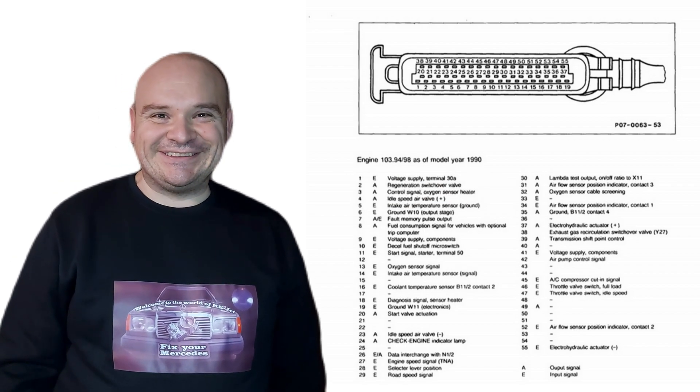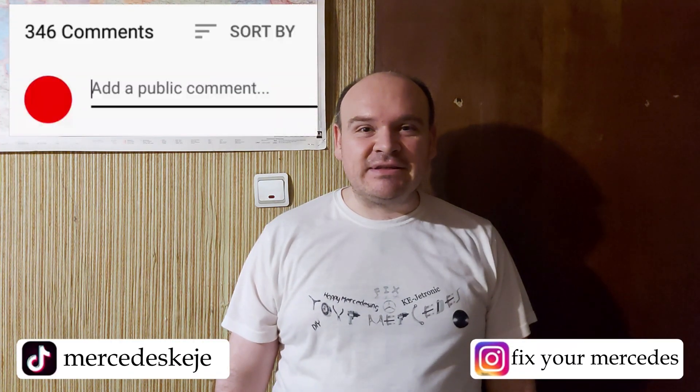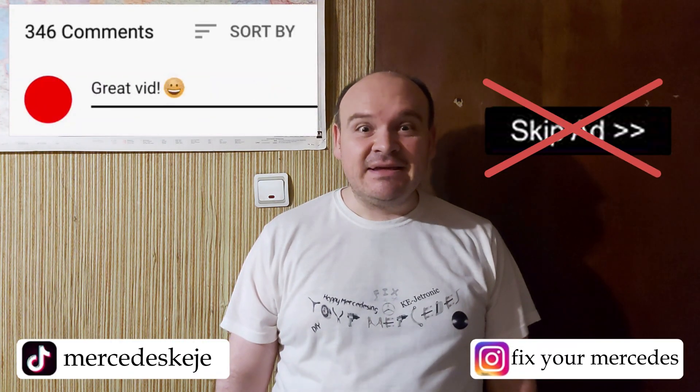That's it. If you liked this video, please consider subscribing to our YouTube channel and click the bell to be notified when we post new videos. I would also kindly ask you not to hit the skip ad button — that is going to help me a lot. Till next one, bye!